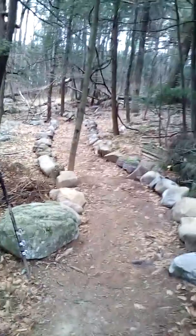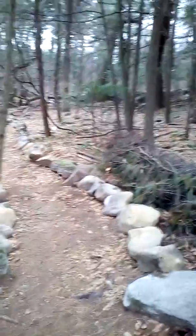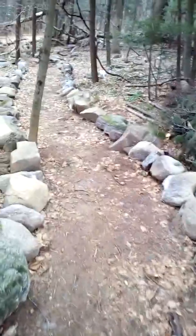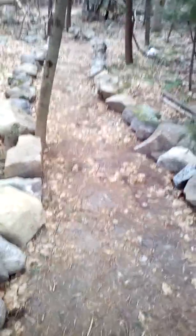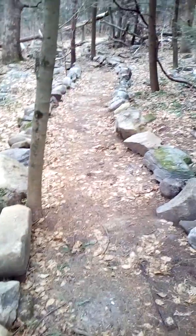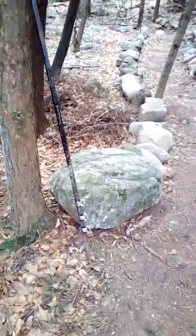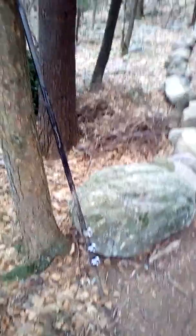Hopefully you can see kind of a snake shape of these rocks through the woods, as I mentioned in the other video. All of these rocks — maybe 90% of them — are ripped out of the earth of the trail itself. It took a long time. I mostly used this 20-pound iron bar to lever them out, along with a lot of wedges and brute strength.